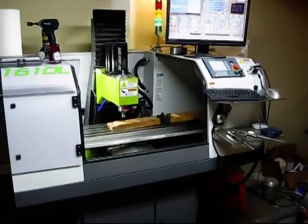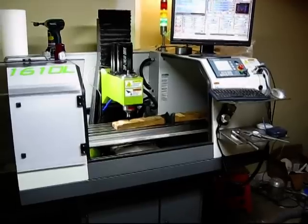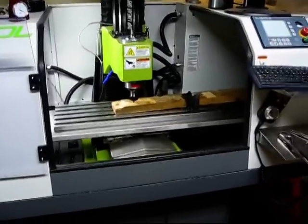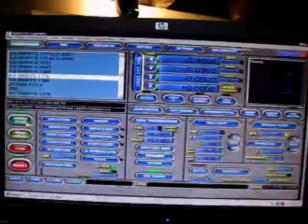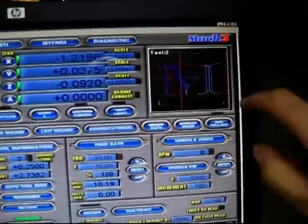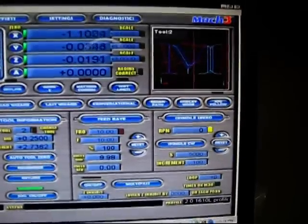I'm just running the program again in the same spot so it's not actually cutting anything, but I thought you guys might want to see a backed-out view of what it's doing. You can see the G-code scrolling on the left, coordinates in the center, and your part program following where it's cutting.